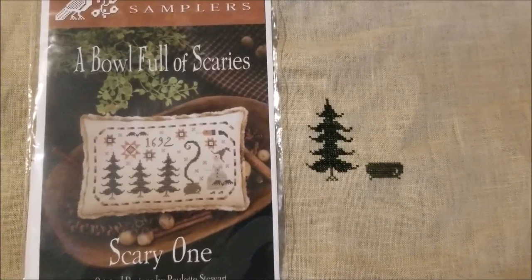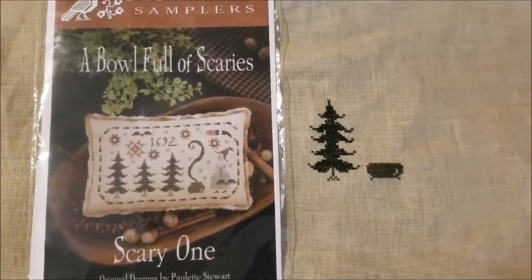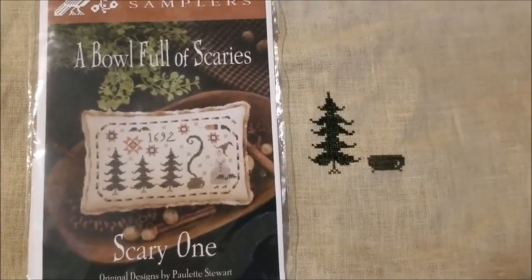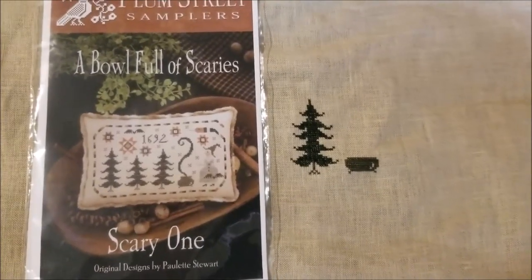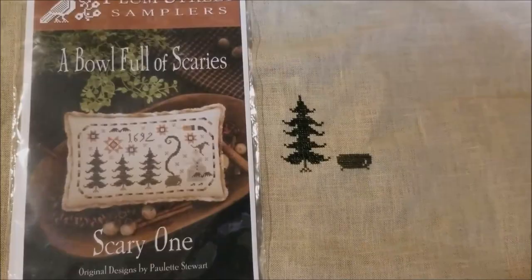Day 25 of Dark October Stitching is a wrap. I got some good progress — I got a tree done and the majority of the cauldron. This is cute, very Plum Street. Love it. Good night.